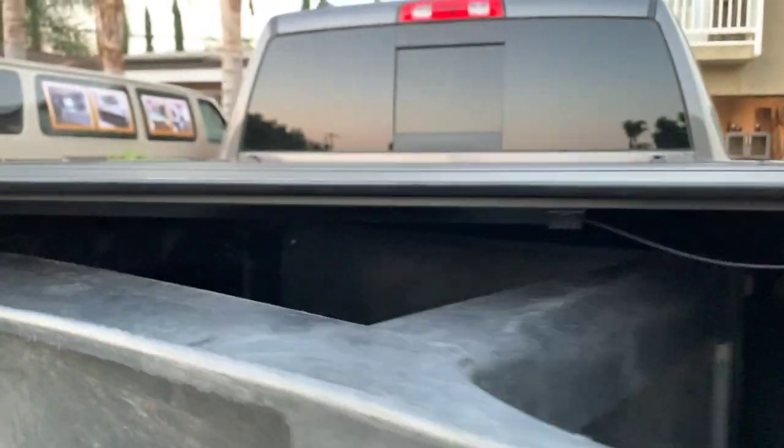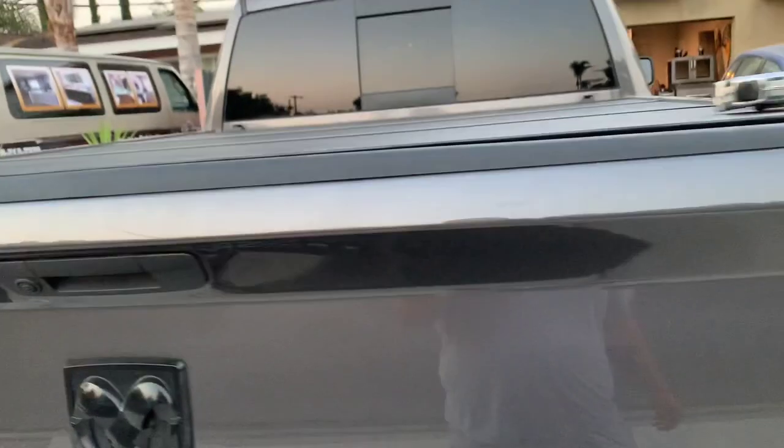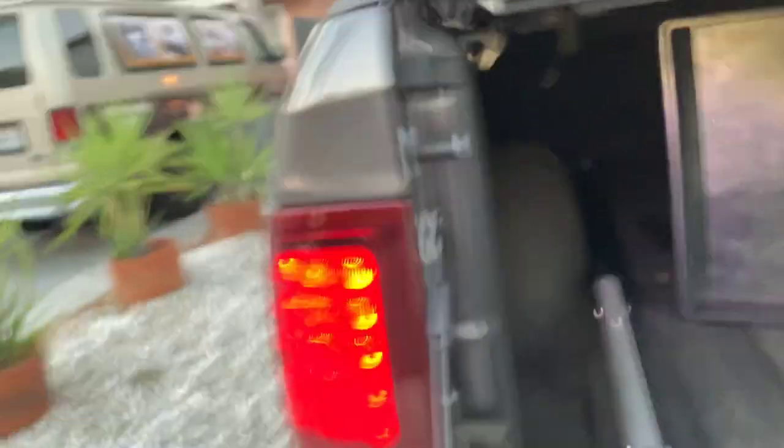Check it out — it goes in without any problem. You close it up and nobody's going to know what's in there. Open it up, and if it's dark you turn your lights on. If you want to turn the truck bed light on you can, and it lights it up even more. This is what I'm talking about with the reflective underside — it allows light to spread out evenly.